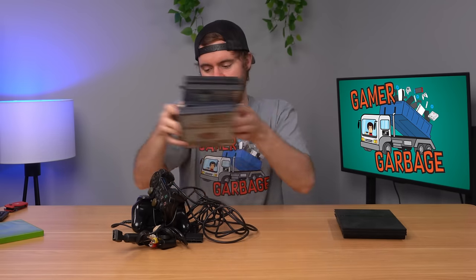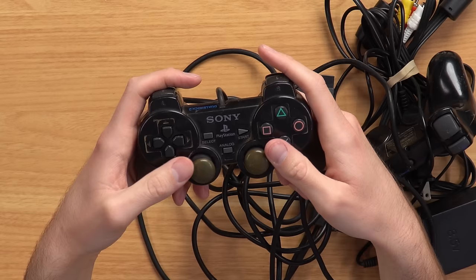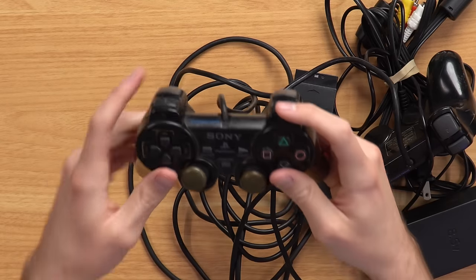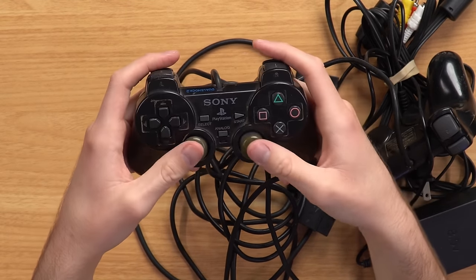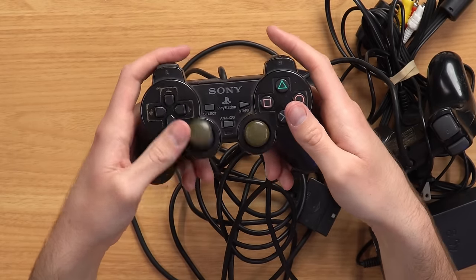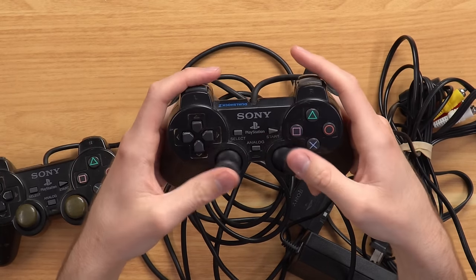Let's take a closer look at the other things we have. We have two DualShocks. Oh my gosh — that might be the worst DualShock 2 I've ever seen. The right bumper can't even press in at all, it's caved in. The analog sticks are both yellowish, grayish, and smooth. This one is just straight up broken. Now the second one looks a little bit better — if the first one is a 1 out of 10, this is a 10 out of 10.